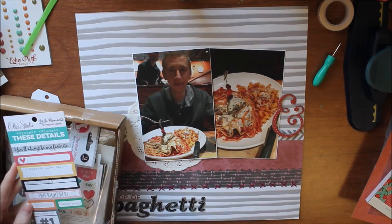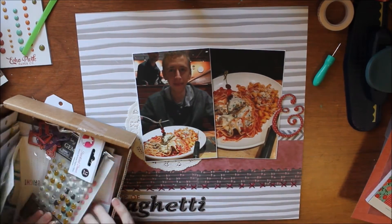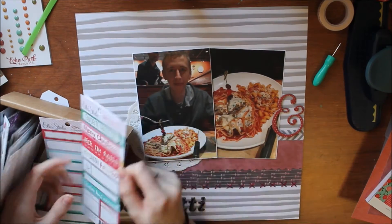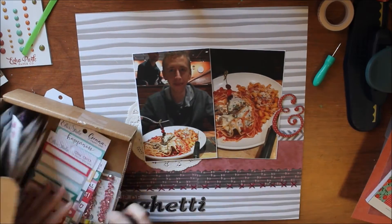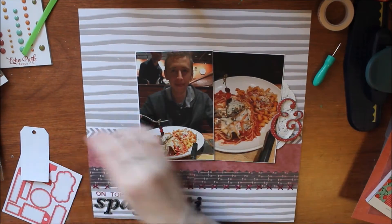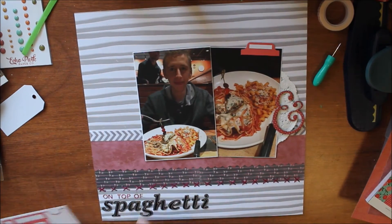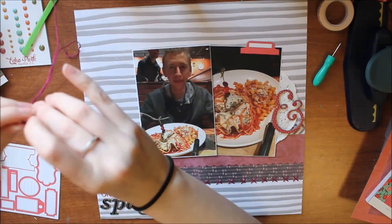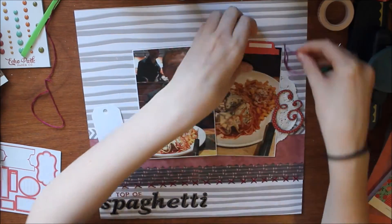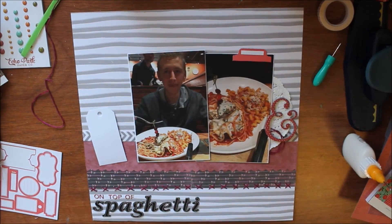The doily is on the left side but it does not go on the left side — it'll end up going on the right side with the ampersand, so I'm going to move that later. Right now I'm looking for something that matches this maroon color I picked out, because I have nothing that matches. I end up finding these label tags from Freckled Fawn — they're not the right color at all but it looks fine and I can write the date on there. I'm going to use some of the leftover embroidery floss and put that through my tag and a little bit under the ampersand on the right just to bring up more of that maroon color.